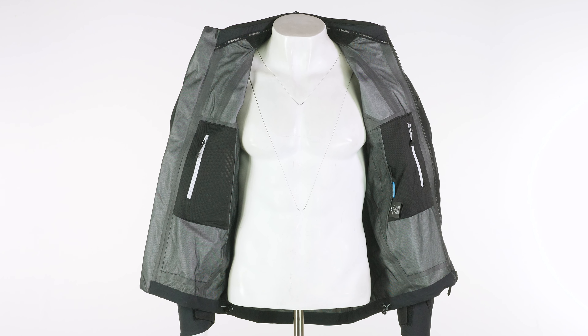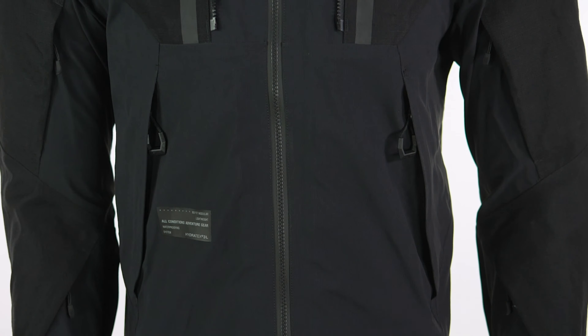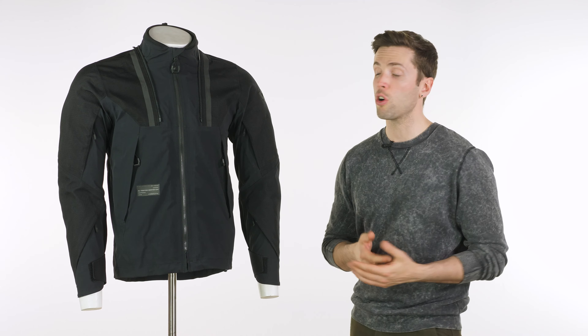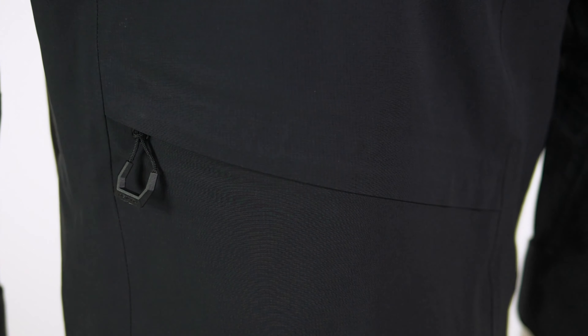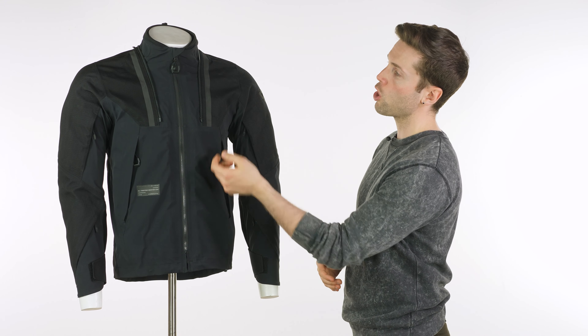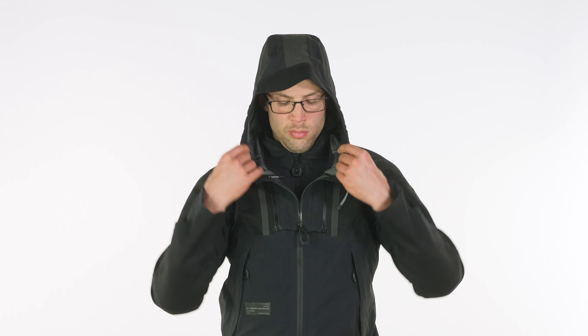Hello folks, welcome back to the studio. With me today is a jacket from Revit. This is the Revit Component — it is the flagship jacket in their Dirt series, and as you may well assume, that series is designed for people who want to go off-road but they're not fools. They understand that a lot of people will wear this kind of clothing and ride those kind of bikes in a city setting. It's not uncommon to find this sort of stuff with your commuter crowd and it works really well for that purpose as well.